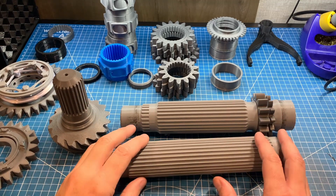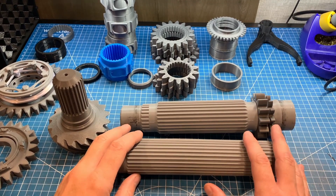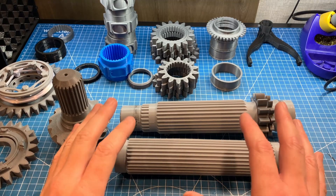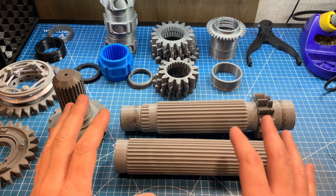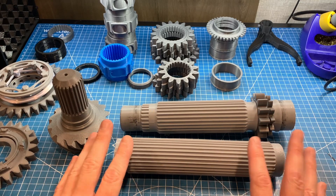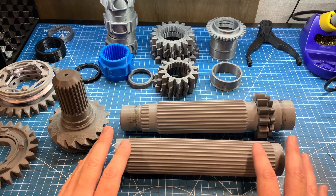Hey, welcome back everyone. It's finally time to do a partial assembly of the Formula One Hybrid Era Gearbox. It's been quite a journey to get here with just over 500 hours of printing and reprinting, 4 kilograms of filament, and 4 printer failures, but I can't wait to test out how all this fits together.